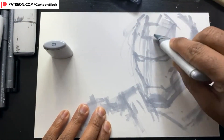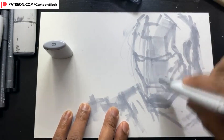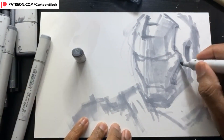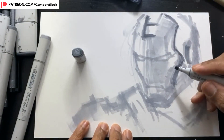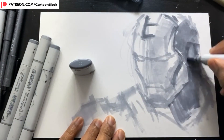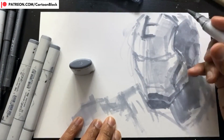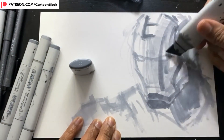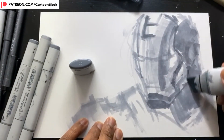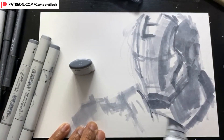Here I'm going back to my wide Copic marker to block in the shadows — that's what you want to do when roughing out. Drawing on my painting education, I want to block in the heaviest shadows. I'm using the C5 marker now, which puts in the darkest shadows on the figure. Later, we'll use a black pen like a Copic Multiliner or a Micron pen to put in those defined outer lines.